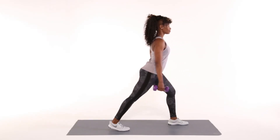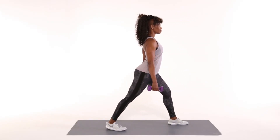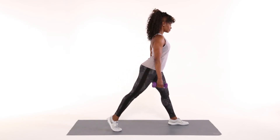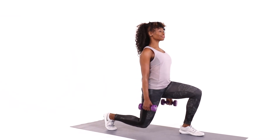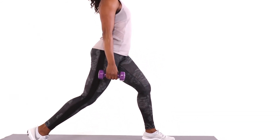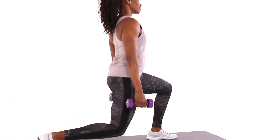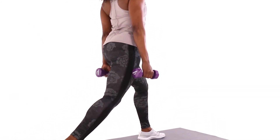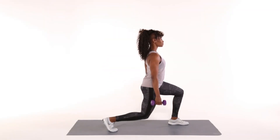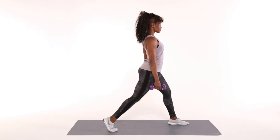Static lunge. Hold a dumbbell in each hand. Stand tall with your feet hip distance apart. Plant your right foot behind you and your left foot forward, making a triangle shape. Keeping your left foot planted, lift your back heel and bend both knees. When your right knee is at about 90 degrees, pause. Return to the start position. Repeat 12 to 15 times on each side.